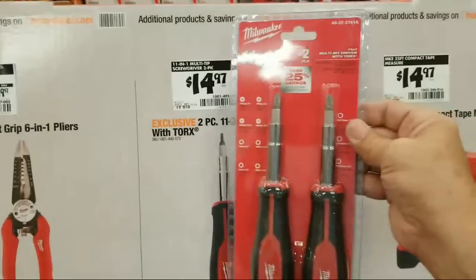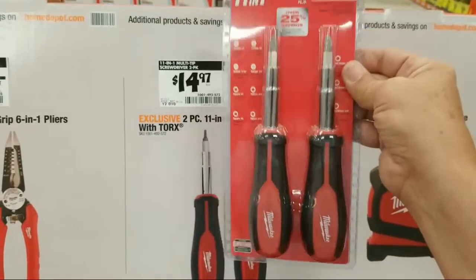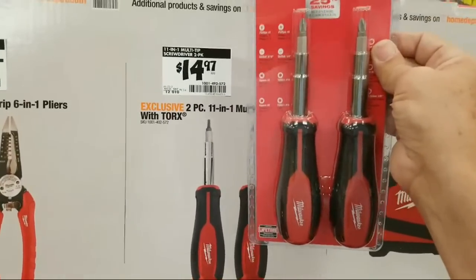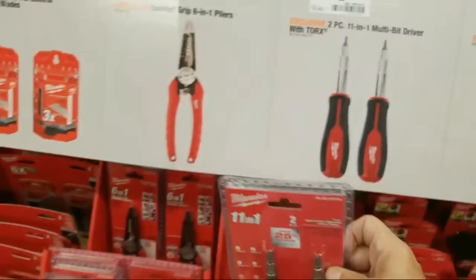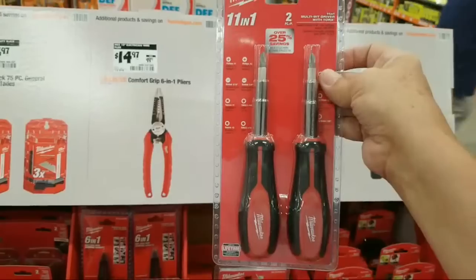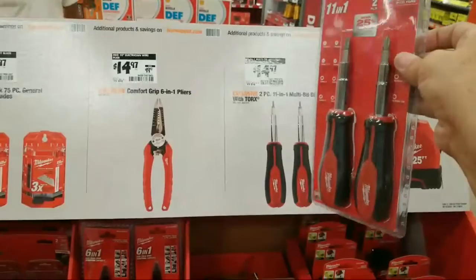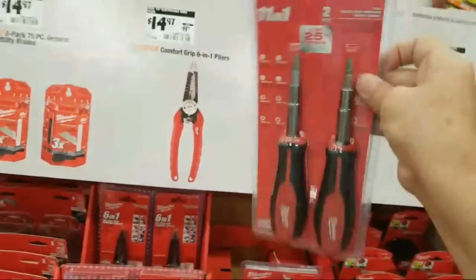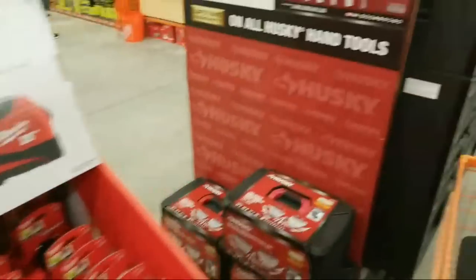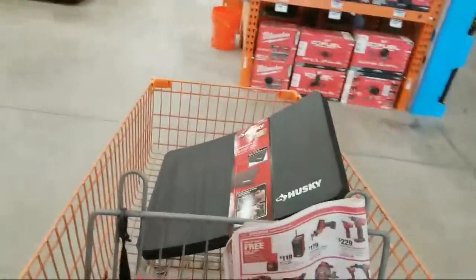I'll tell you why this is great — you're going to lose one of these, right? That's a guaranteed given. Every time you get one of these tools you're going to lay it down somewhere and it's going to fall into the black hole of tools. Somewhere in central North America in Minnesota is where that black hole core is, and every tool that has ever gone missing in the United States is piled up there. If you can sort through that pile, you can find your missing tool and claim it once more.